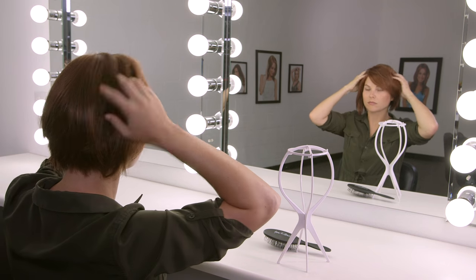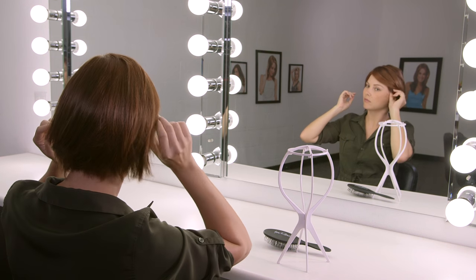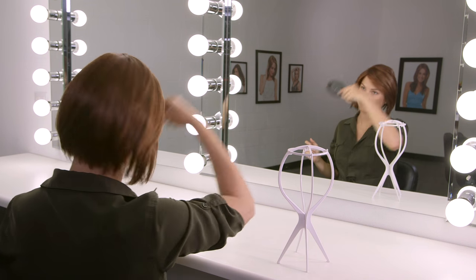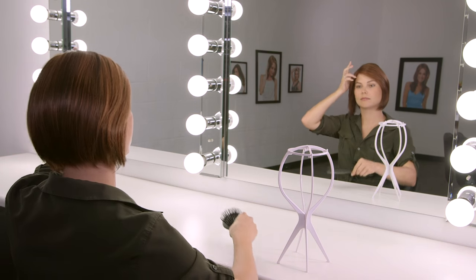Do not pull or tug the lace front to adjust. Use wire in ear tabs to adjust and form to the shape of the temples. Use your fingers, brush, or comb depending on the fiber to help shape into desired style. If you are wearing an HD style, remember to only use a wide tooth comb.